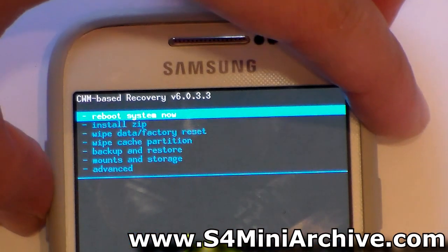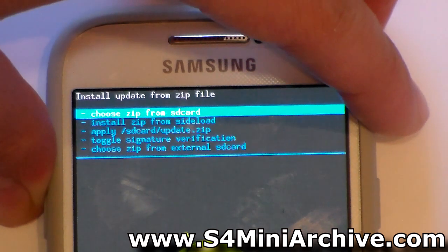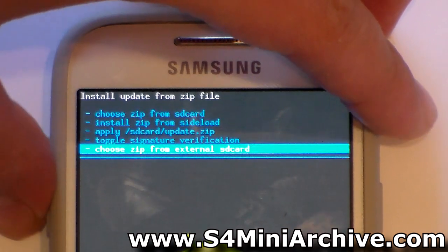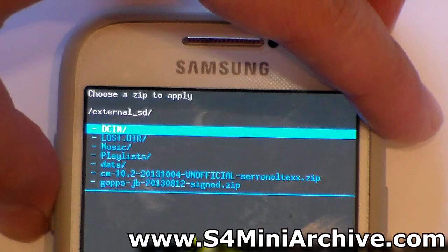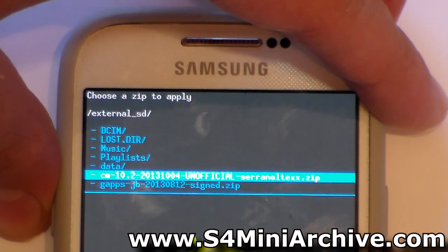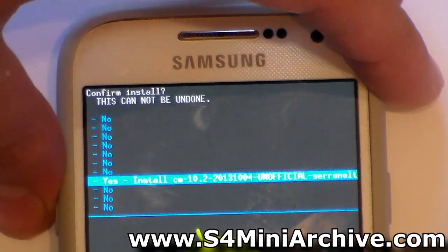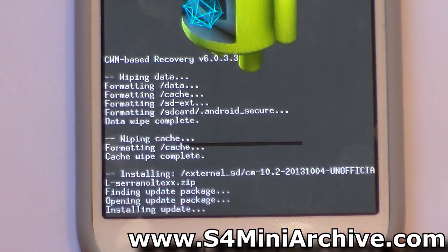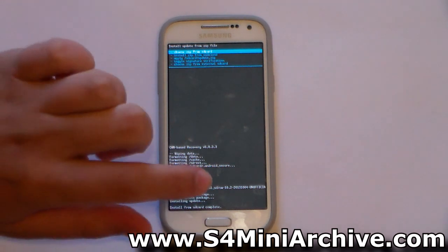From the main menu, head to install zip, which is the second option. Then choose the last option — choose zip from external SD card and select that. Now choose the CM10.2 zip file and select it. Choose yes to confirm and it will begin installing. Wait for it to say install from SD card complete.